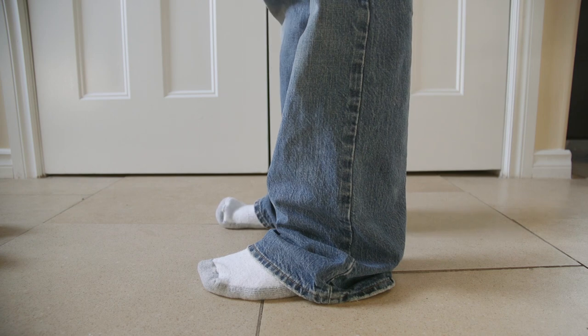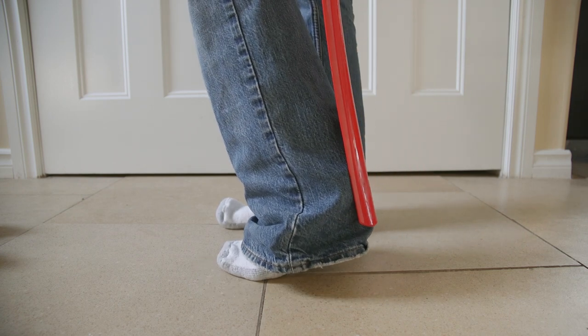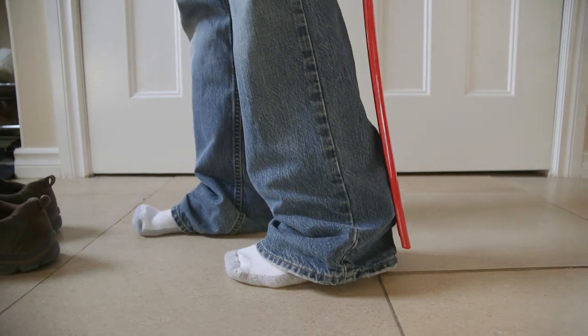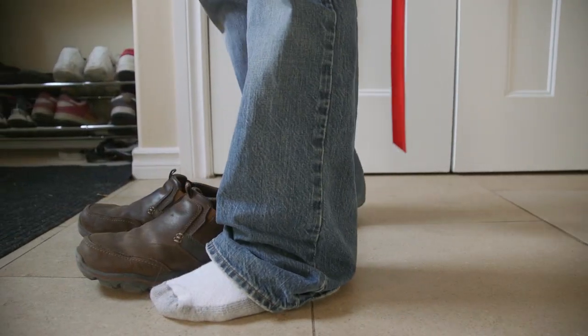Once we are lined up, you'll want to get the shoe horn and put it on the heel of the foot. And now we will begin to walk towards the shoes. Once you get close to the shoes, you'll want to lift up your foot and put it into the— ah.